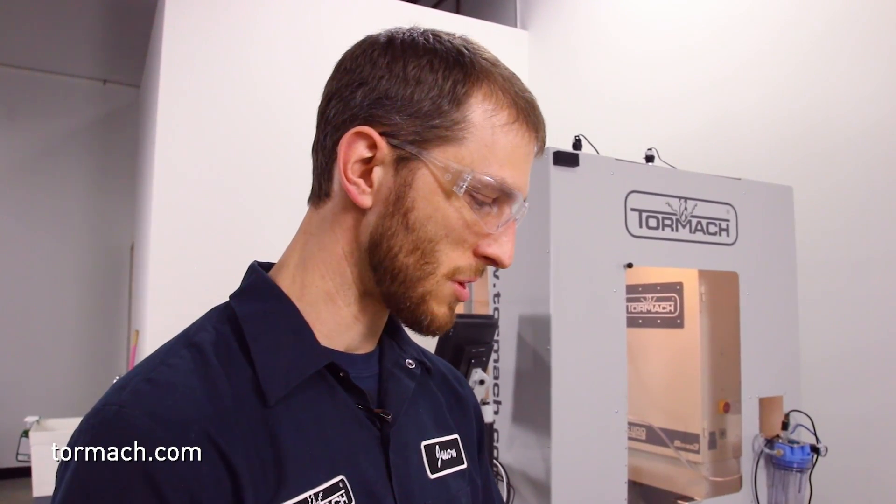We've got some fun tests lined up. I've got some 1-2-3 blocks and some hardened vise jaws — both of those are about 60 Rockwell C. I've got some pre-hardened chromoly, some 4140, some stainless steel, and some mild steel. Just trying to run these things through the paces and see how they perform.